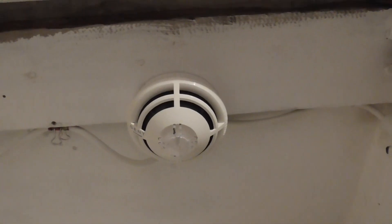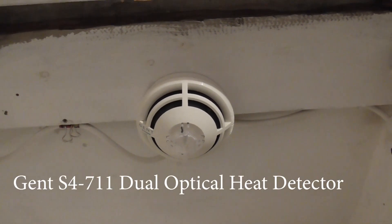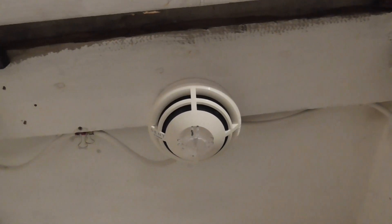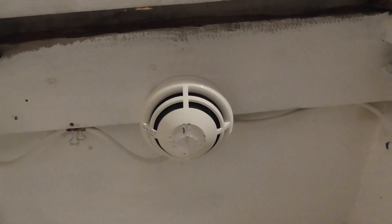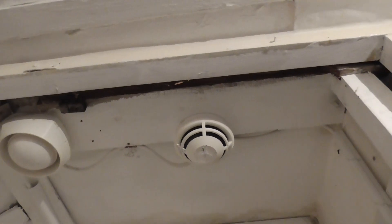Now I'm going to show you guys all the devices and then we're going to test a couple of them. All the devices are installed in the same spots as the SMS Sentry devices. The first device we have on the system is an S4-711, which is an optical heat sensor. All the detectors are on default sensitivity — I haven't changed sensitivity, but hopefully in the next test I'll change that. So that is on standard sensitivity.